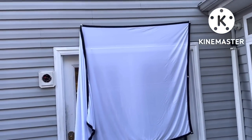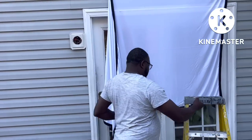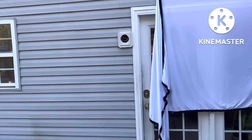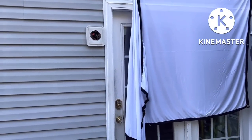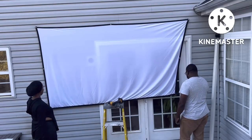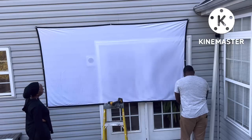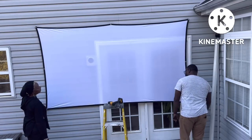We actually had to take the light off so that the surface would be flat all the way across, because otherwise it was pushing the screen out. Once you get that one corner, before that side of the screen, you might be good — just that, and then you need all of them. Look, that's good.